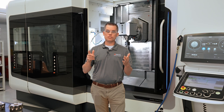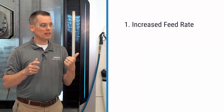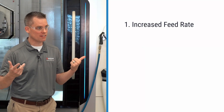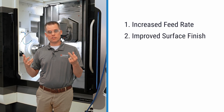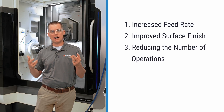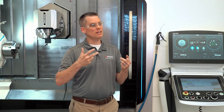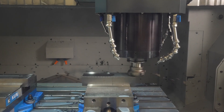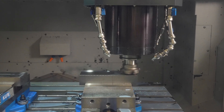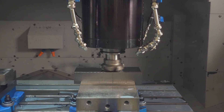Three key advantages to using wipers in your machining operations are: one, the ability to increase feed rates, which causes a reduction in cycle time; two, an increase in surface finish; and three, the ability to reduce the number of operations. In some cases, feed rates can be close to doubled while still retaining your existing surface finish, or your cycle time can be cut in half, roughly speaking.